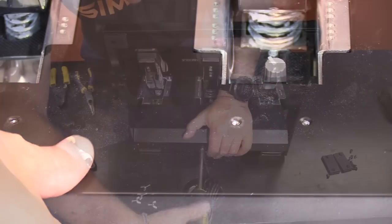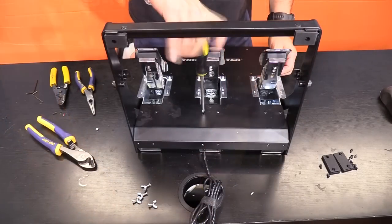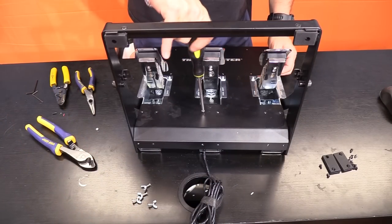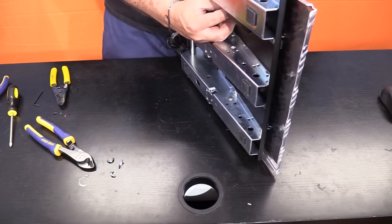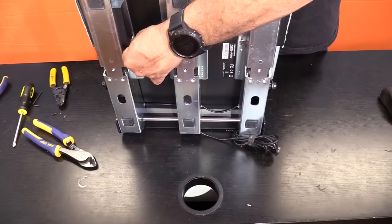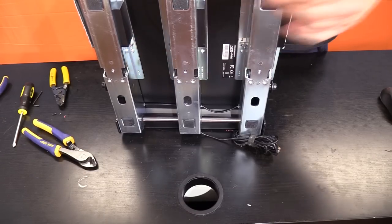Step ten: reinstall the black cover and all 20 screws — back side and top side — to hold it down in place. Step eleven: reinstall the heel cover plate and the four bolts with wing nuts, and plug them back into your wheelbase. Calibration is also very simple — you plug it into your wheelbase and the wheelbase doesn't even know you've done the modification; it's within the parameters the wheelbase already expects.